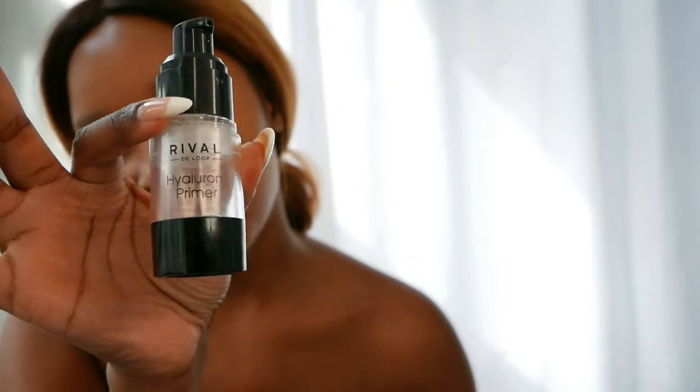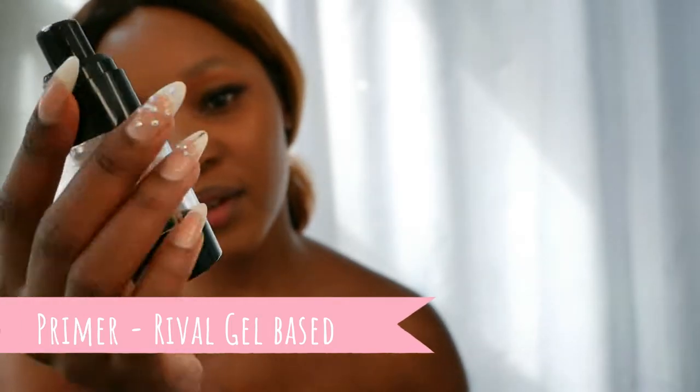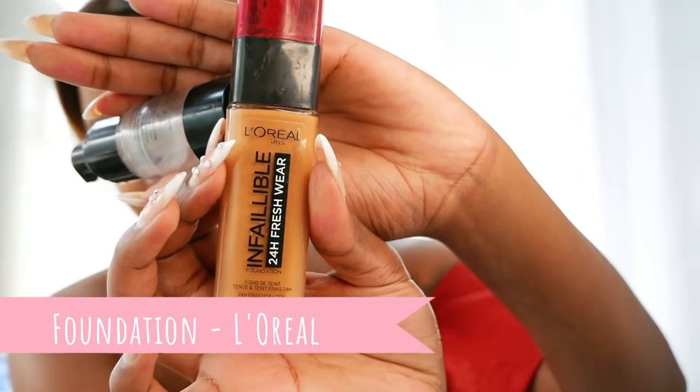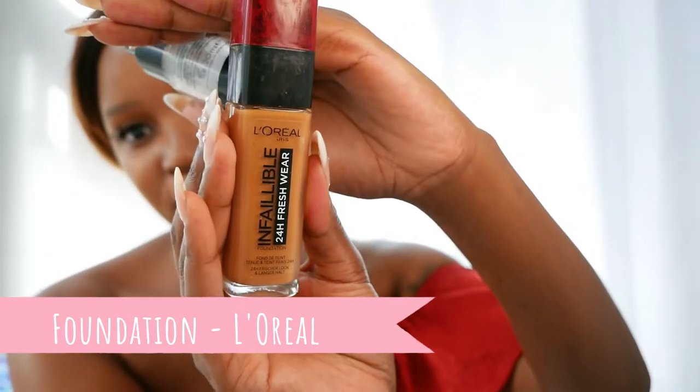With my makeup, I already went in with this primer — it's a gel-based primer from Rival called Hyaluron Primer, which is really good. And then I went in with this foundation from Infallible by L'Oreal.